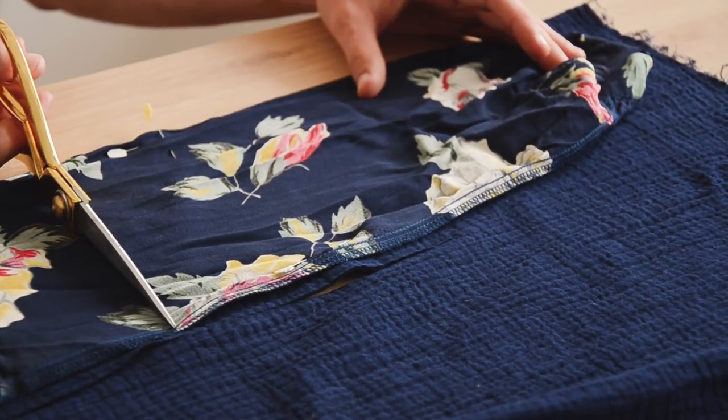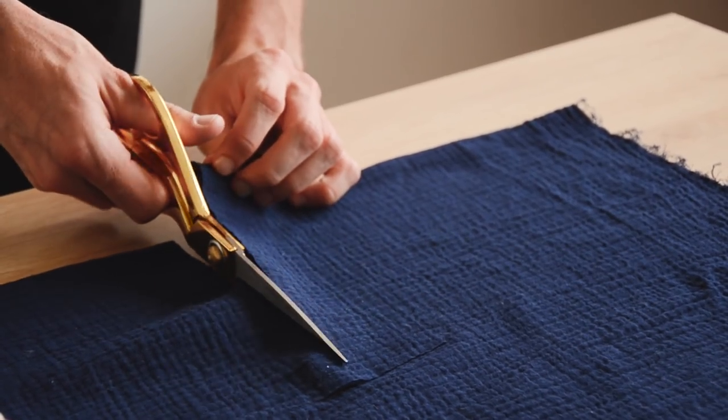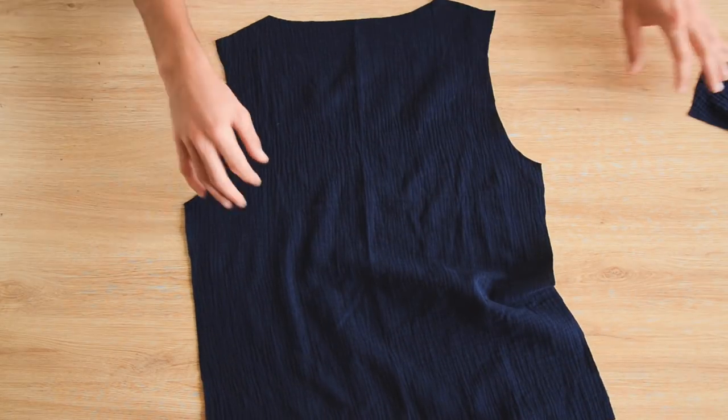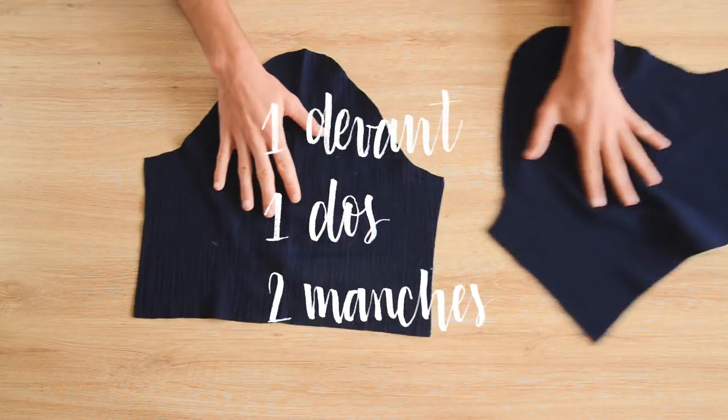Vous faites exactement la même chose pour les manches. Si vous voulez que le côté bouffant de la manche-cloche commence plus haut ou plus bas, vous pouvez ajuster la longueur de la manche à l'étape correspondante. À ce stade, on doit se retrouver avec un devant, un dos et deux manches.